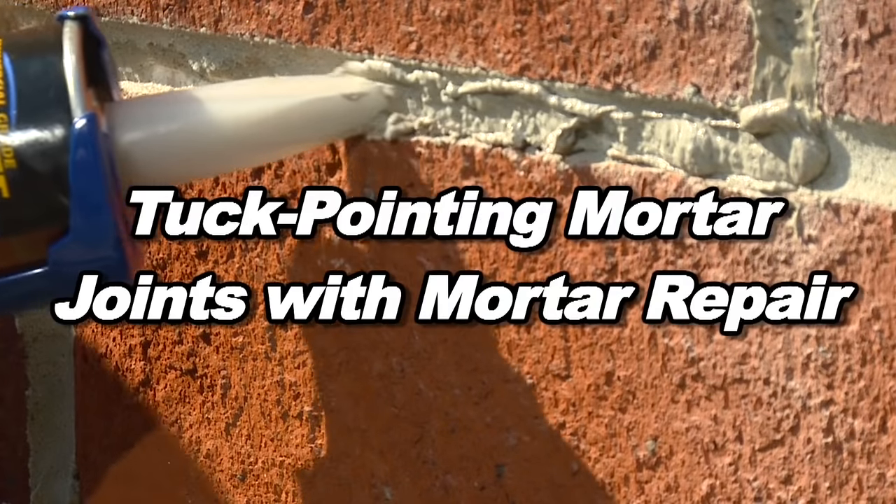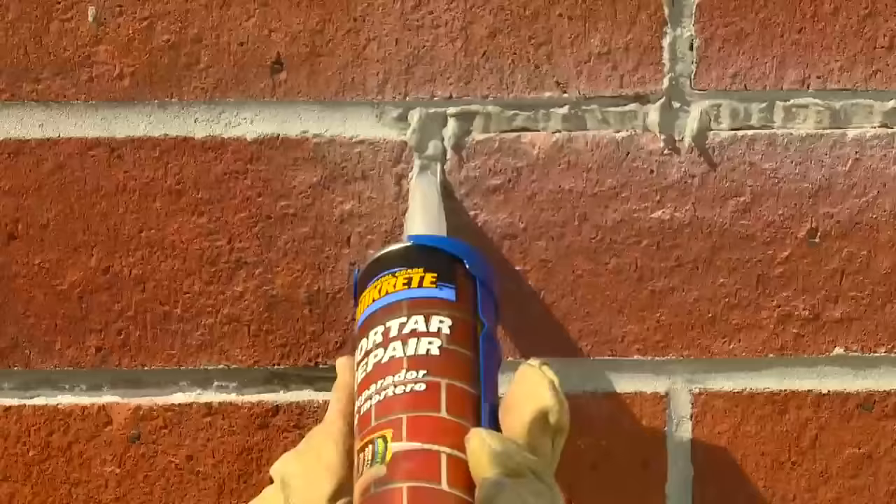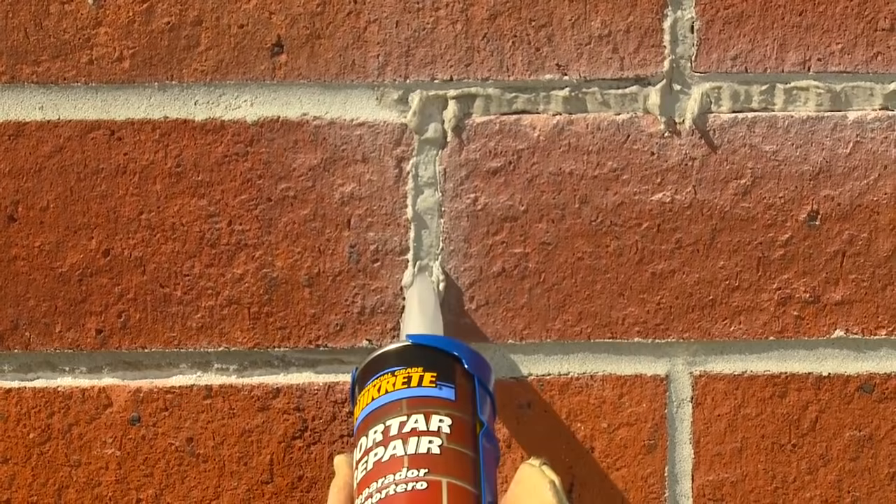Tuck pointing mortar joints with mortar repair. The most common repair to brick walls, chimneys, and brick veneer is tuck pointing. Tuck pointing is the replacement of mortar joints that have failed from settling or have deteriorated over time.